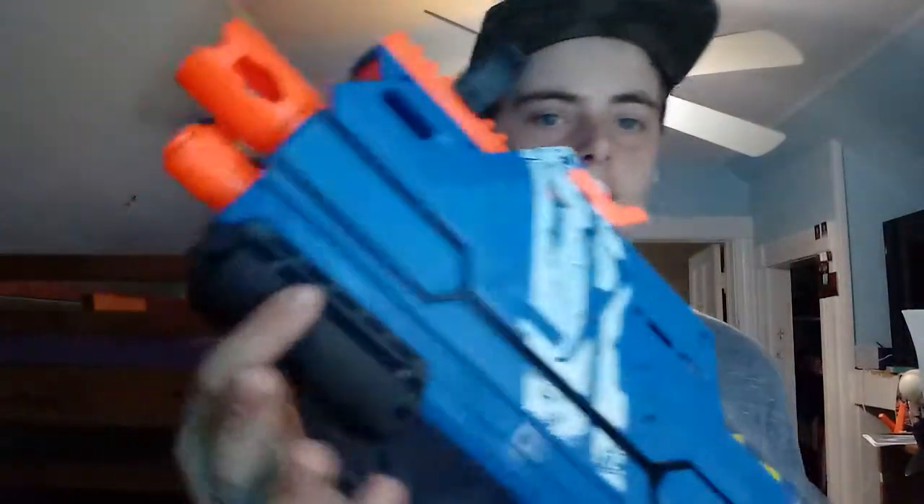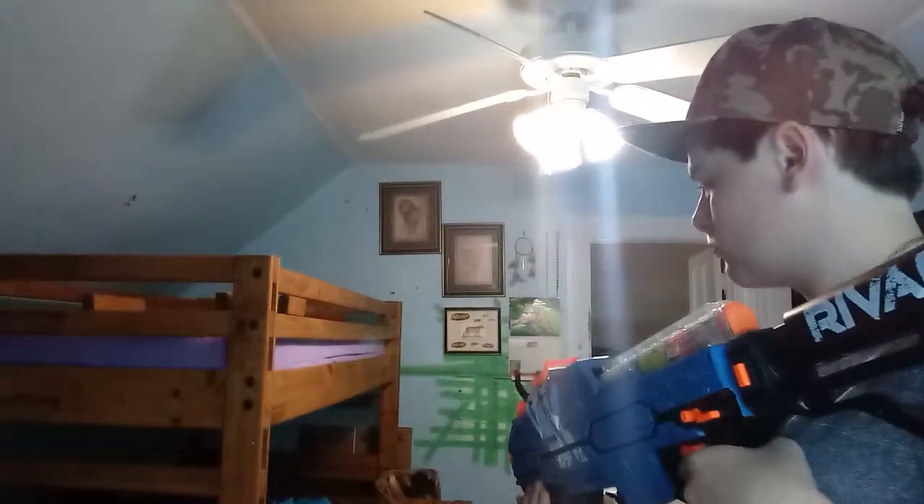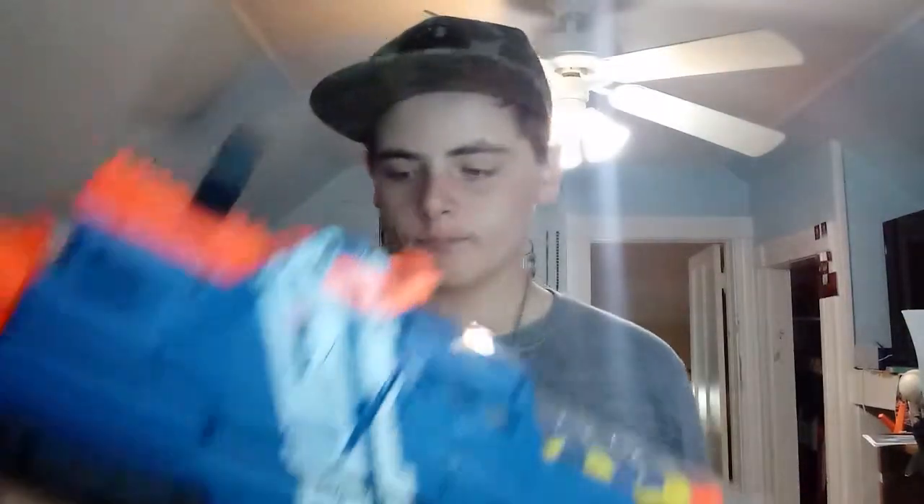The Hypnos is of course in the Rival series. It is a pump-action, spring-powered blaster. To prime it, just pull this back and it's loaded.